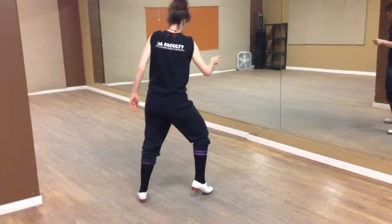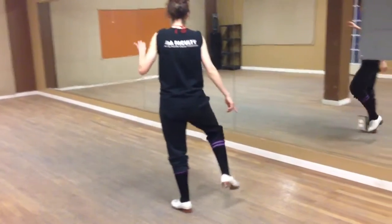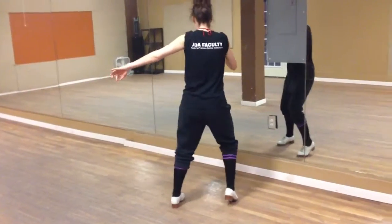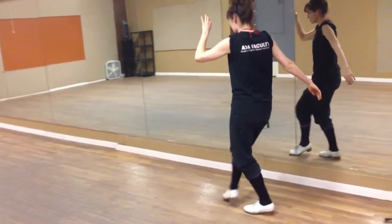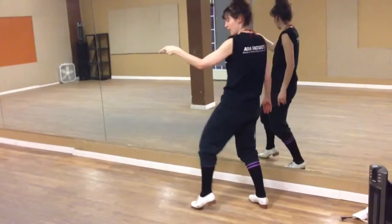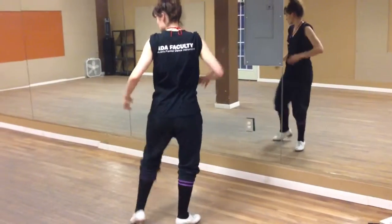Then we're going to do the grapevine, which went one, two, three, four, five, six, seven, dig on eight — and side, back, side.